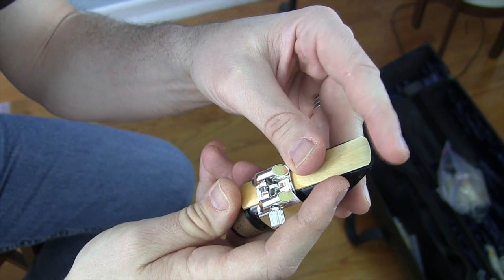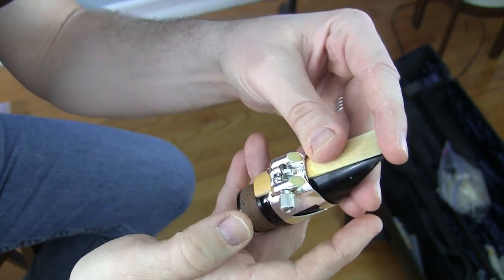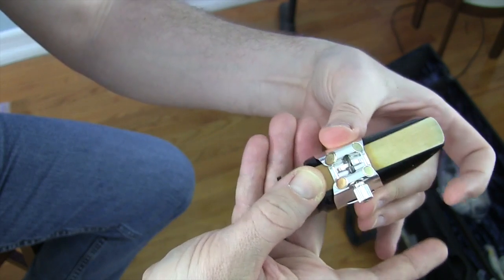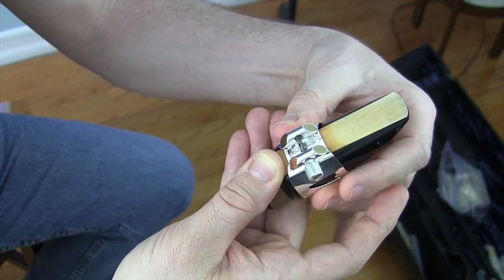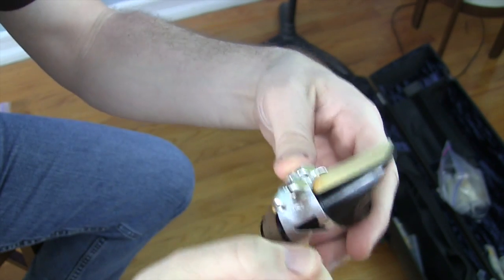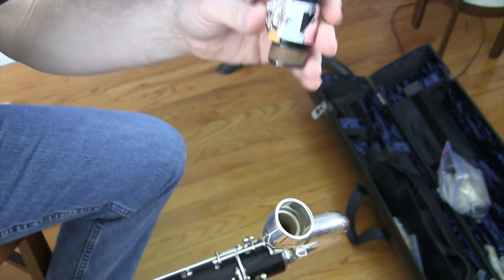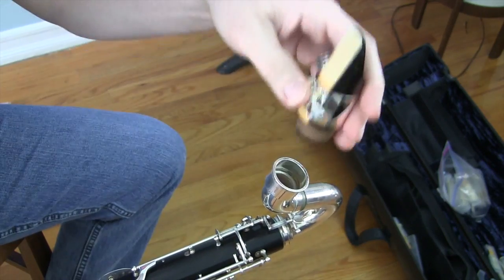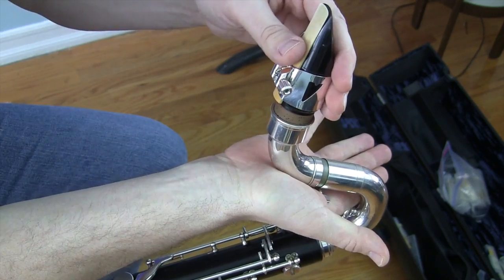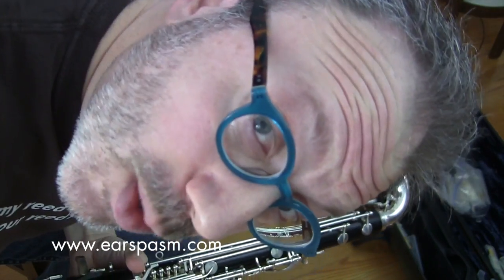Make sure the reed is even side to side — you don't want it pushed over to one side. As you're holding the back of the reed with your thumb, push down on the ligature so it's slightly snug, then give it a twist or two. It does not have to be incredibly tight. Then when you're putting the mouthpiece back on the neck, remember: have back pressure from your hand as you push. And there you go — now you're all set. I hope this was helpful. See you later.